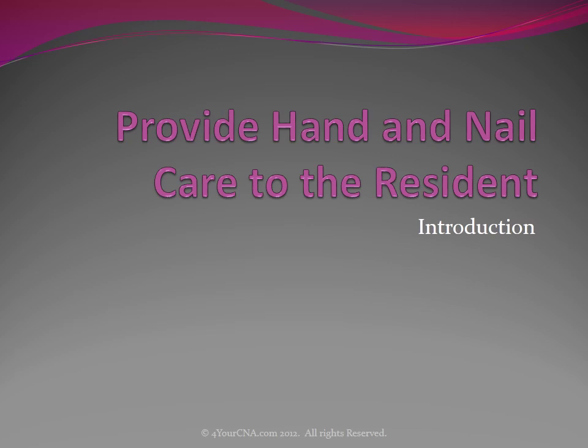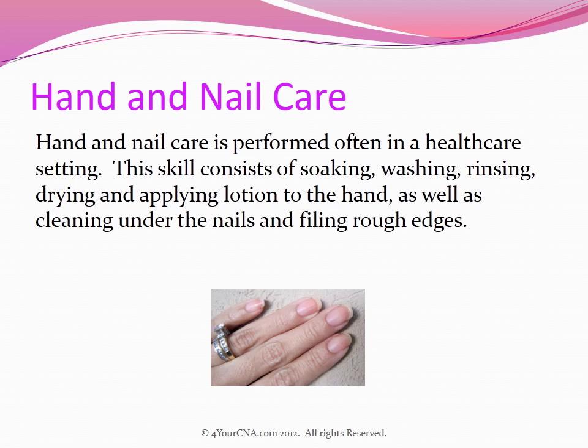Provide Hand and Nail Care to the Resident. Hand and nail care is performed often in a health care setting. This skill consists of soaking, washing, rinsing, drying, and applying lotion to the hand, as well as cleaning under the nails and filing rough edges.